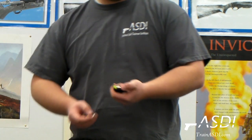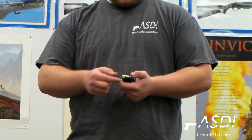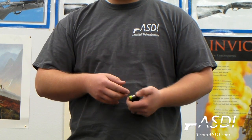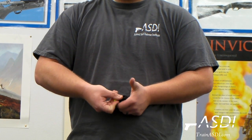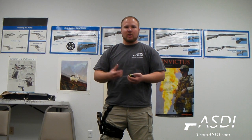Take another round and again use this thumb technique. They do make speed loaders that act like this thumb to make it a little easier. If you don't have the strength in your hands, those are definitely a good option. You slide it down again and place it in. As you get more and more rounds in there, especially with a large capacity magazine, it's going to get harder and harder to load these rounds.